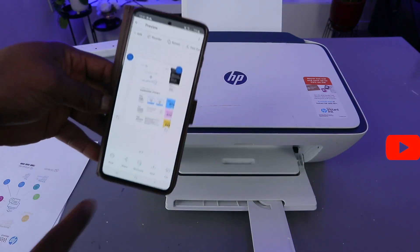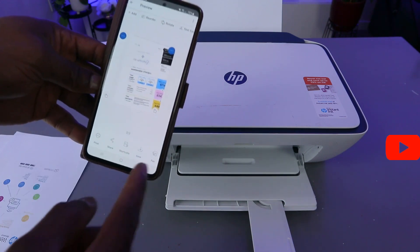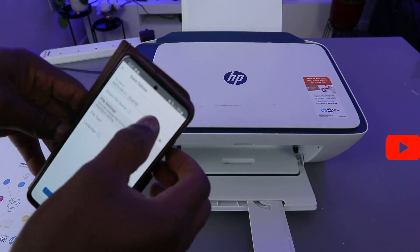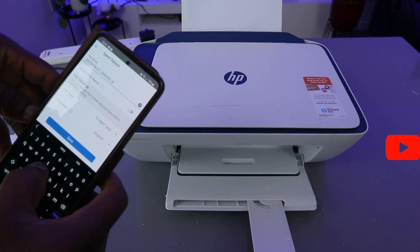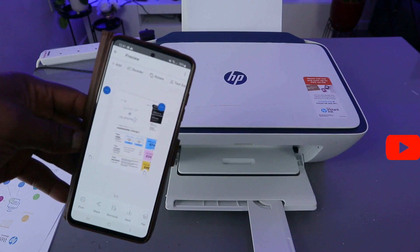This is the first and second document. To save this document, select Save. You can add your name or anything you like to help you remember it. Click Save, and this document is now saved.